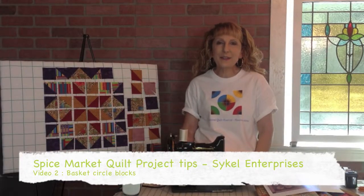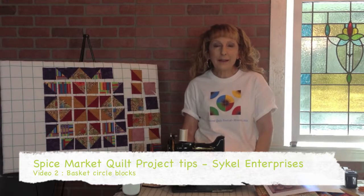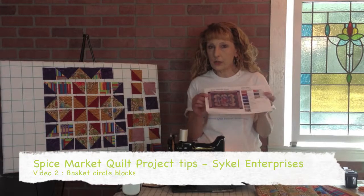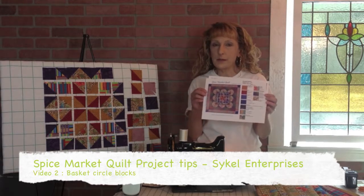Hi everybody, my name is Lisa, and this is video number two in a series of videos for our Spice Market Project Instruction Sheet from SciCal Enterprises.